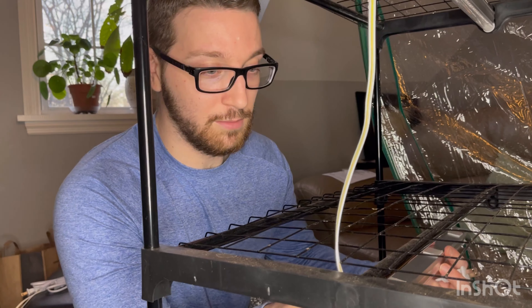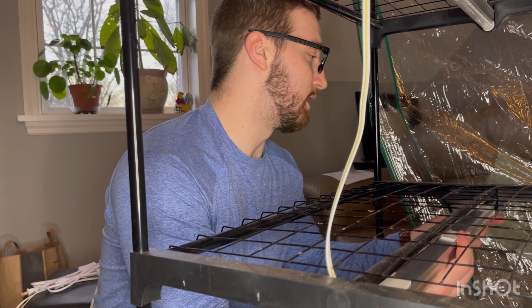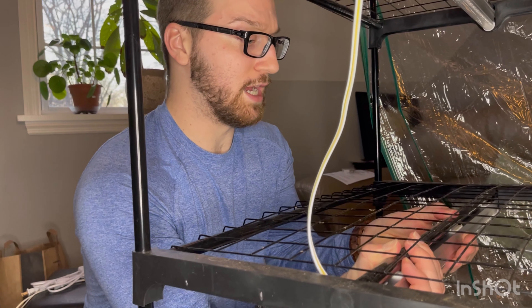Andrea and myself, we bought this awesome little tiny indoor greenhouse off of Amazon. It was really inexpensive and it really kind of does the job. You can see there's about five little stands that you can fit — I'd say about 30 plants on each stand — which was great.